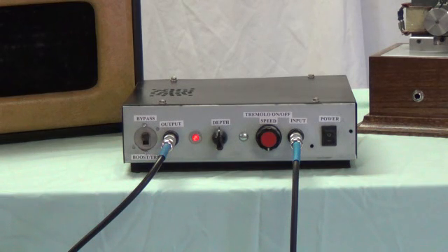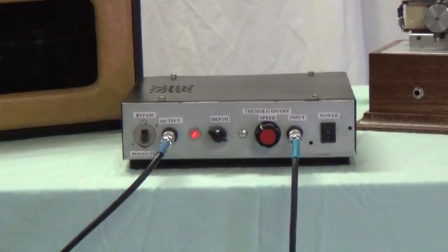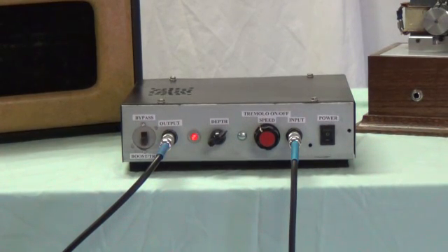First, we'll listen to the tube tremolo in bypass mode to get an idea of what the straight guitar signal sounds like. Now we'll listen to the tube tremolo at a medium depth. Now the tube tremolo at a much greater depth.